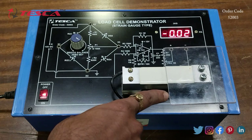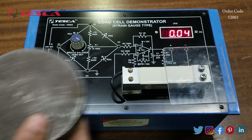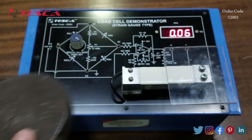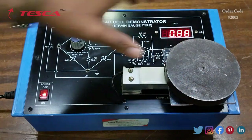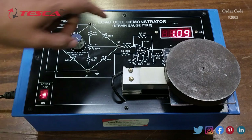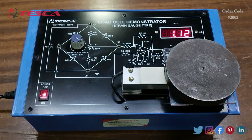Now we will put some weight on this load cell to verify that the kit is showing the actual weight. We will use this one kg weight, so we put it on this platform, and you can see that it is approximately showing one kg.